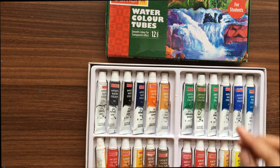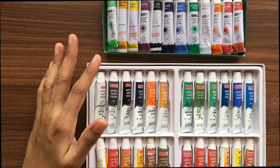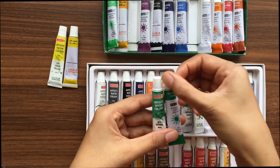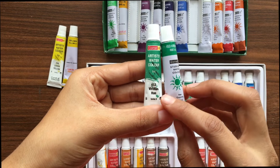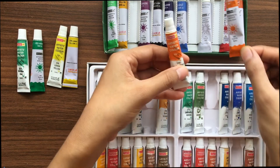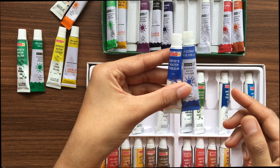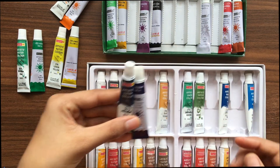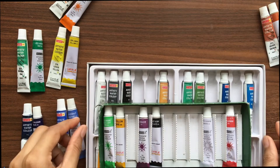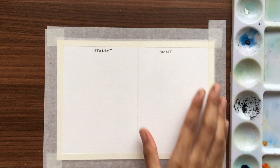This is 24 shades whereas this is 12 shades. Among these we'll choose some very common colors like lemon yellow, maybe green, orange, cobalt blue, prussian blue, and maybe burnt sienna. Alright, so let's compare these colors.